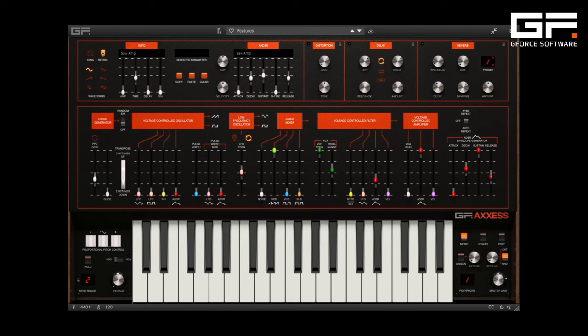AXIS has all the features of the original but also includes a selection of handy updates. Firstly, as AXIS is well suited for bass, there's now a sub-oscillator for added beef. Secondly, it can be played polyphonically with up to six voices. And there's a nice fat unison stack.